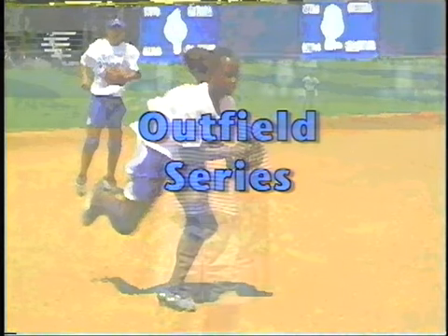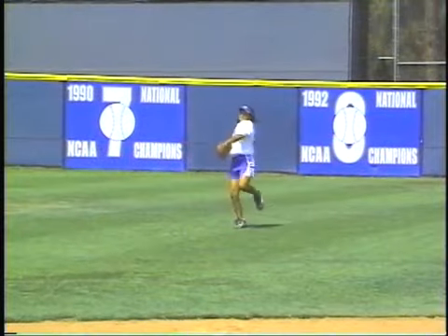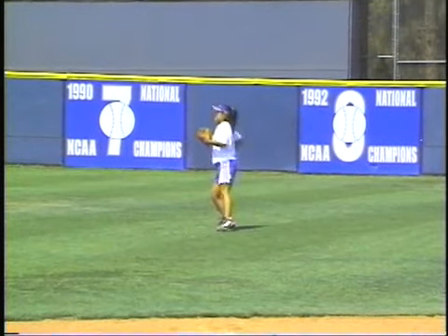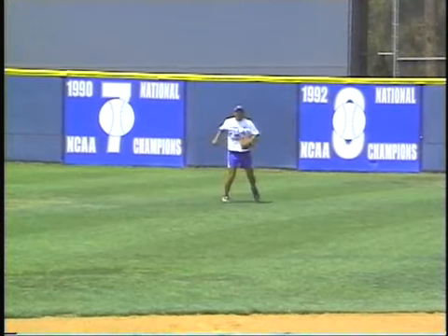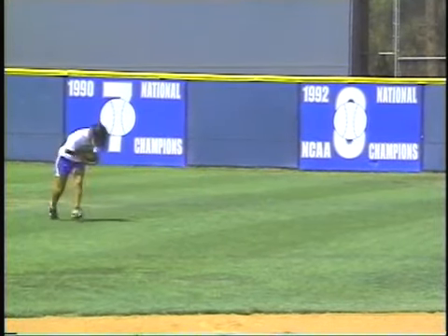A ground ball series for the outfield. We'll go ahead and do all ground balls she's going to receive and all types of fly balls. You can do this ground ball series with a fungo hitter, a coach, or a player tossing the ball, whichever is most convenient for you in your team setting.